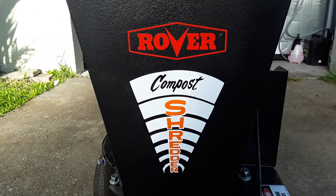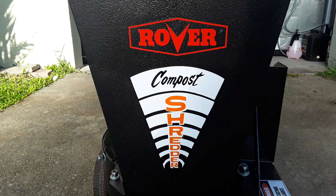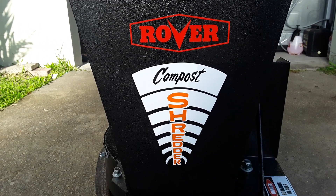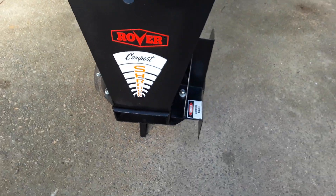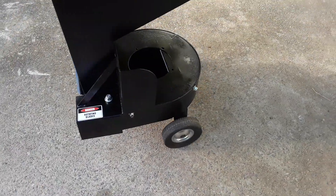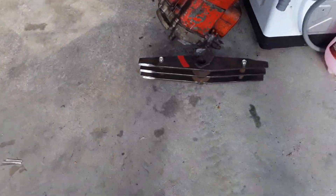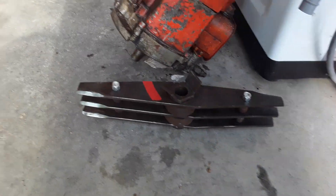There was also a little Rover badge on there which I'm going to get a mate to airbrush and see how that looks. The blades have been sharpened up and I've replaced the original bolts with high-tensile ones.